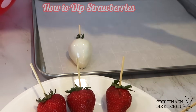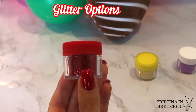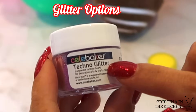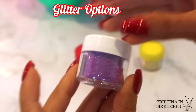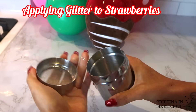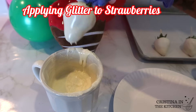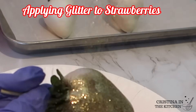A fun way to decorate the berries is to apply glitter. Disco dust and techno glitter give the most intense look, but unfortunately they are not considered completely edible — only non-toxic — so it's mainly aesthetic. Make sure you ask your customers if they would like another option. Right after I dip the berry while the chocolate is still wet, I apply a generous amount with a shaker and you have a beautiful gold glittery berry.